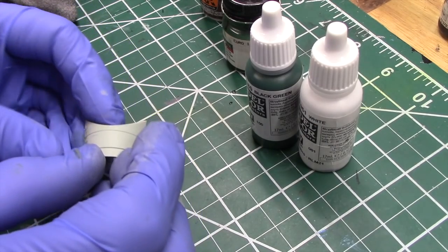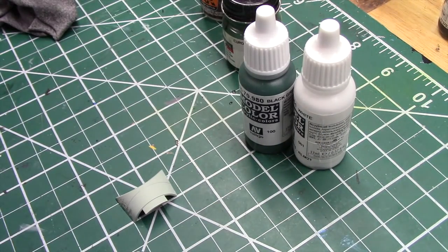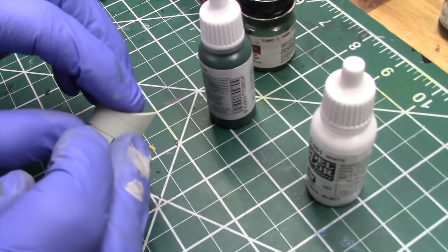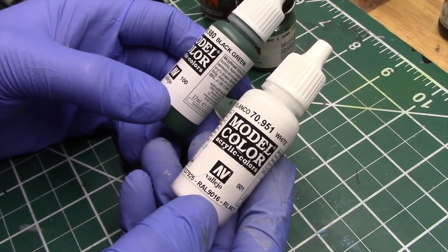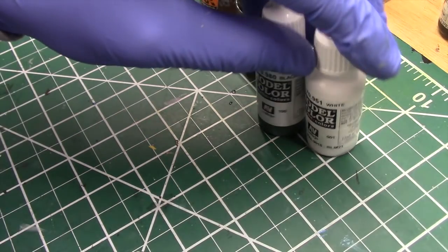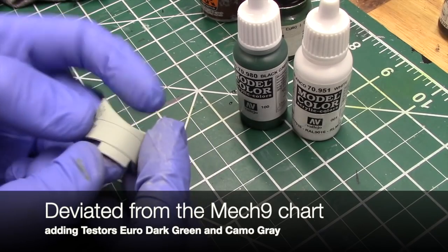It took a little bit of testing to get the color to what I felt looked right — I'm referring now to this light green shade that is going to cover the remainder of the model. We have a few different colors: that light green shade applied first, and then I used my mix to paint over that with a little bit of hairspray on the side. The Mech9 website suggests using 75% flat white with 15% neutral gray and 10% of a green they refer to as H6, which is equivalent to black green from Vallejo. I did try that, but it didn't really look correct to me, so I ended up adding just a tiny bit of dark green from Testers and then some camouflage gray to lighten it up, and this is what I ended up with.